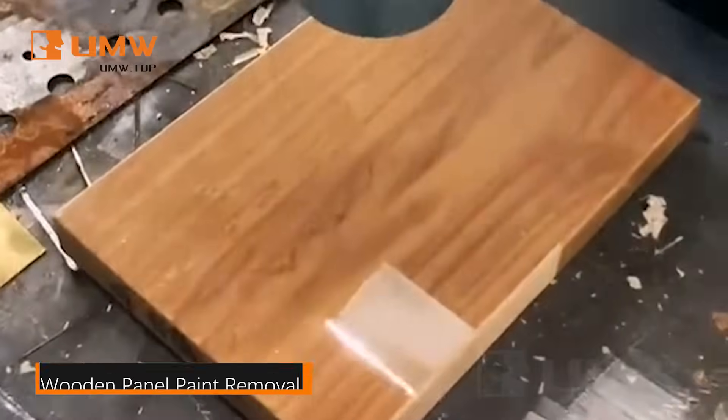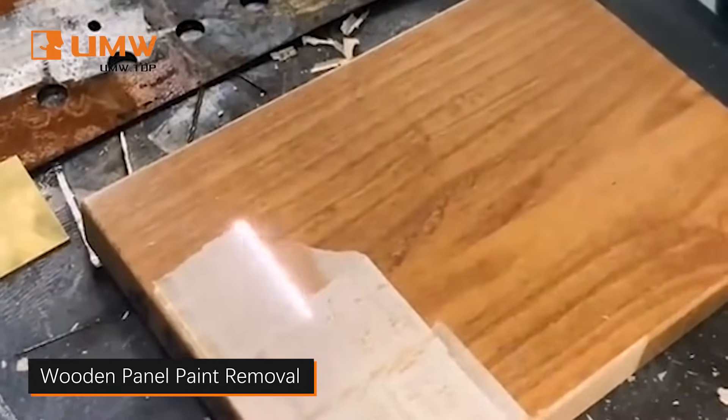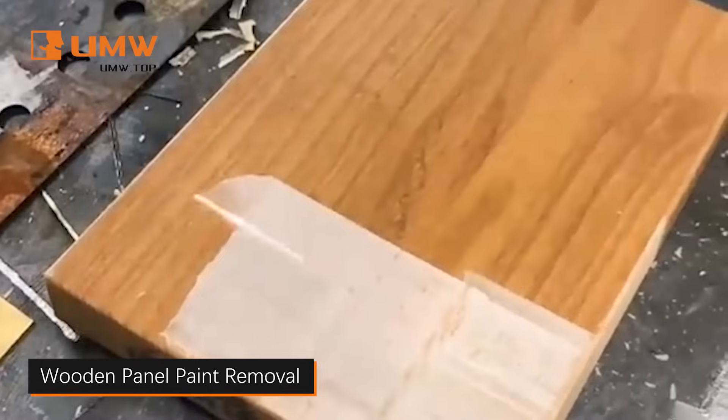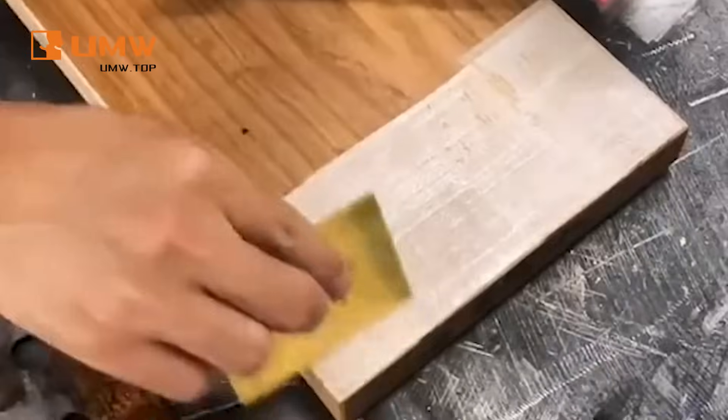Our Pulsed Laser Cleaning Machine offers a fast, eco-friendly solution for removing paint from wood. With no chemicals or abrasive tools, it provides precise, non-damaging cleaning that preserves the integrity of the wood.